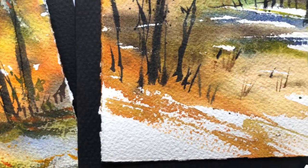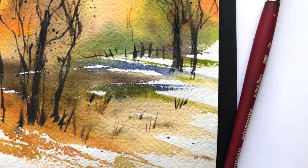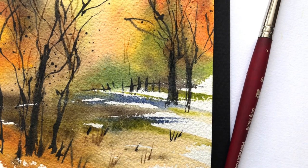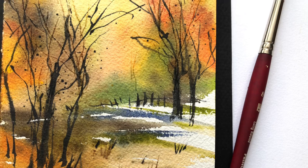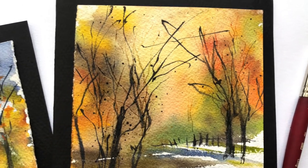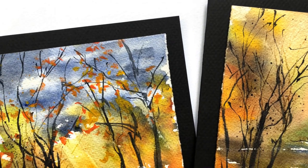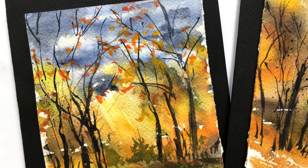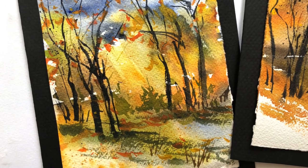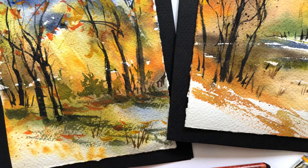Yesterday I was driving around in my state looking at all the beautiful foliage and I thought I gotta create something fun and easy for my viewers. So today I decided to create some simple fall abstract watercolor cards — splattering paint, moving paint around, scraping the paper to get nice fine lines, and then going back in and painting some tree branches as well.